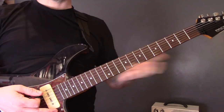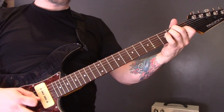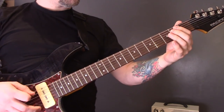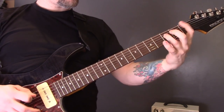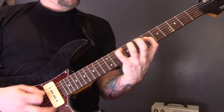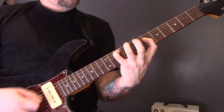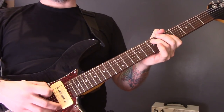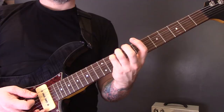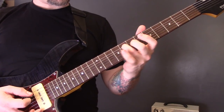Then we've got the regular intro riff again, which we played earlier — you can play it either way. Then we have a riff that goes like this: tremolo picking on the A and D strings — seven on the A, five on the D. Then move that to ten on the A, six on the D, and then eight on the A, six on the D.